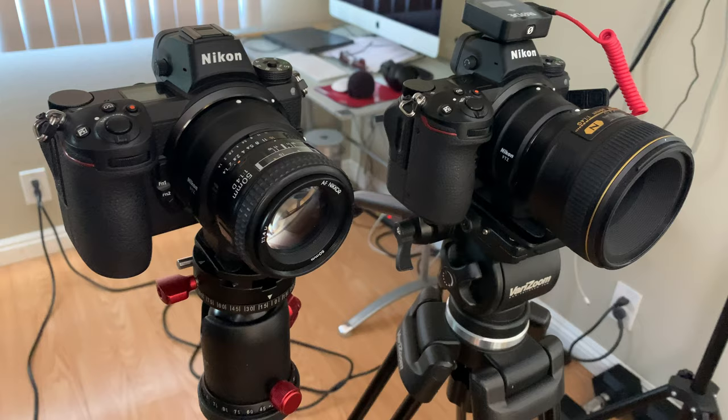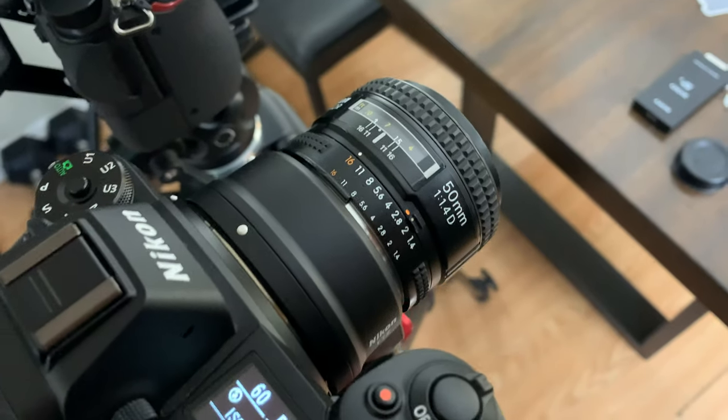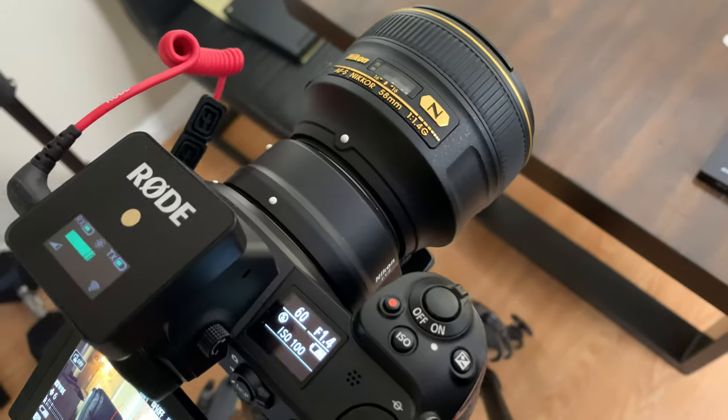Why don't we do a comparison video now? We'll set up this lens on the camera and do a side-by-side video clip comparison — mounting the 58G, a $1,500 lens, against the $125 nifty 50 1.4D lens. Side by side, both wide open, we'll see what happens. We've got the 50mm 1.4D on this camera and the 58mm 1.4G on this camera. Let's do a split screen — 58 1.4G on one side, 50 1.4D on the other.